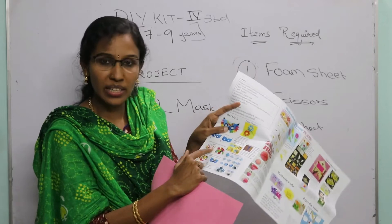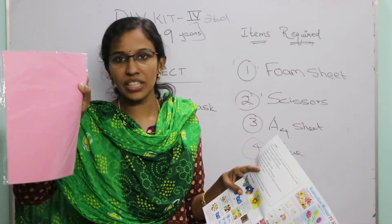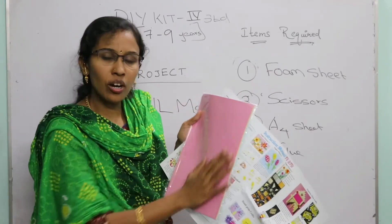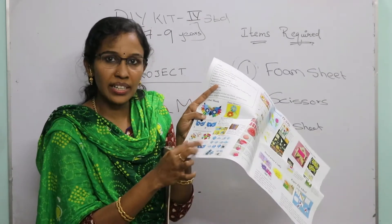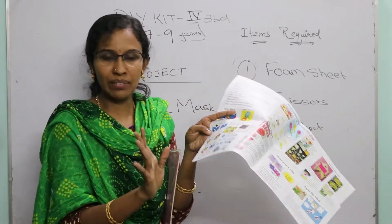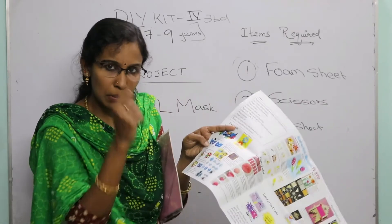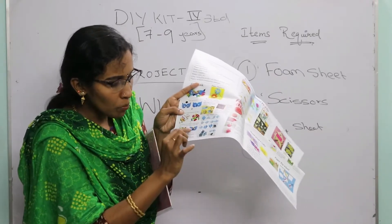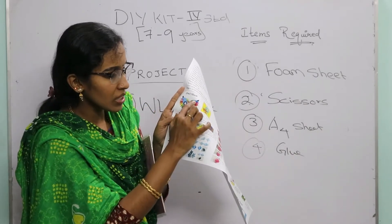The next step is to cut different leaf shapes from colored A4 sheets. Draw many leaves using a pencil on different color papers, then cut them using the scissors. You can also draw veins on the leaves or leave them plain. After that, paste the leaves onto the mask using the glue.